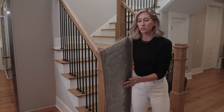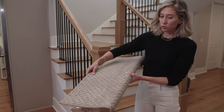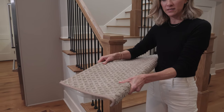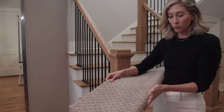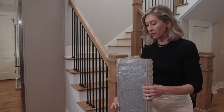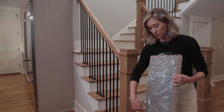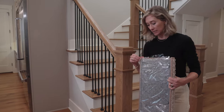This is our bullnose carpet stair tread. It is manufactured in North Georgia. It has a triple reinforced rounded front edge, so this gives your staircase the look of a runner and the added safety of a runner. It comes with a peel and release liner and pressure sensitive adhesive already on the back to make installation super, super easy.